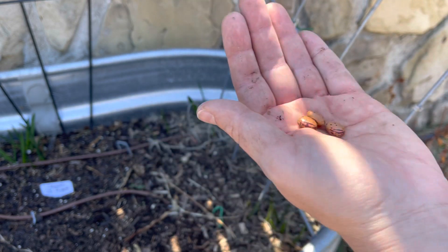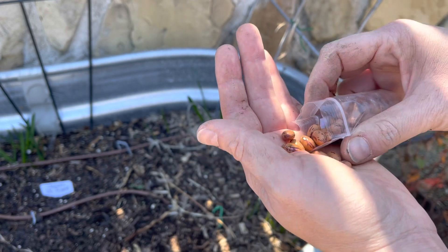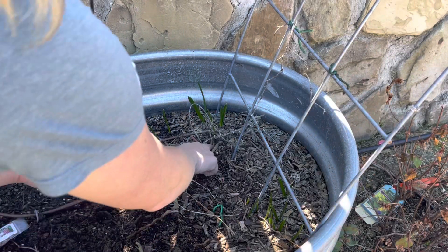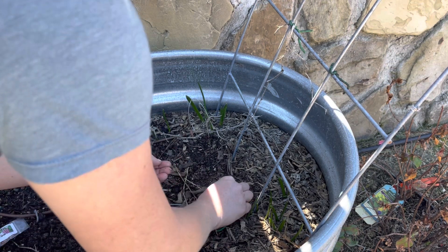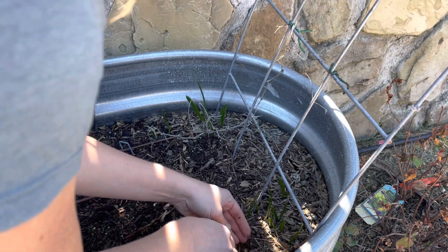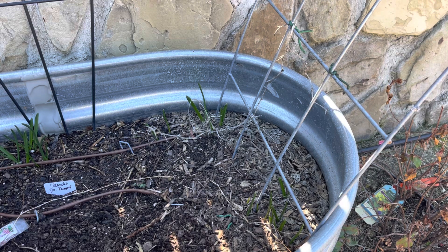I'll start two seeds in each hole — three holes with two each — so six seeds total at one inch deep. You can definitely feel that the soil is so much more moist further down. Easy peasy — let's get those watered in.